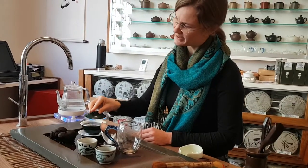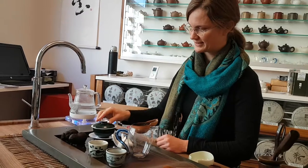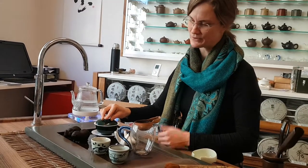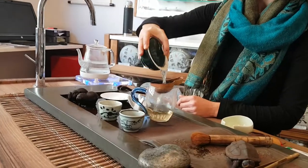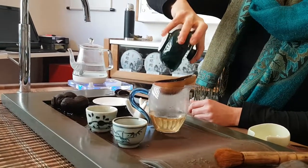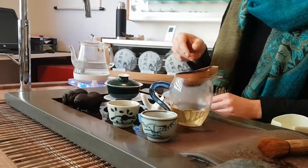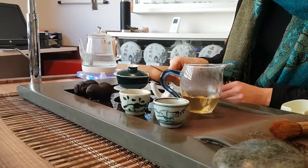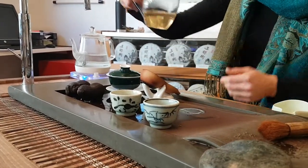4 grams of tea in a vessel with about 1 dl of water. I wait for a moment but then pour it right away, because there are relatively many layers of infusion possible from the leaves. What you do then is repeat it again, as long as the tea has a lot of taste. This means the technique can show many different infusions.